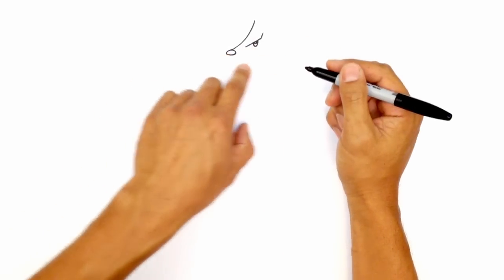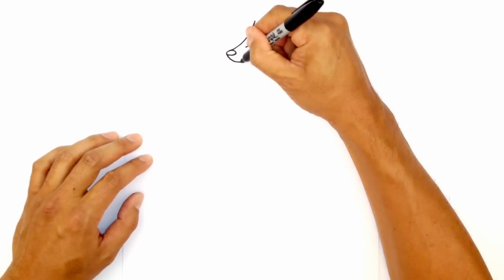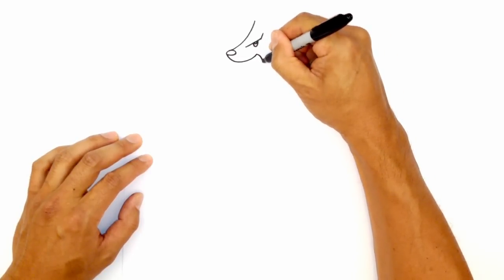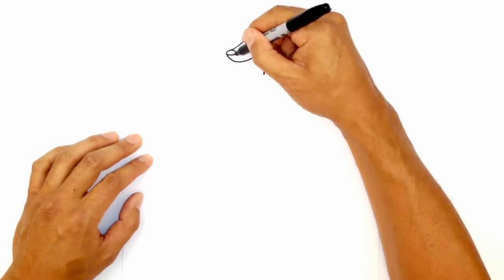And then let's go and draw the upper part of the mouth. So starting on the end of the nose, I'm going to curve up towards the eye, right about there. And then I'm going to curve in the opposite direction, curving down towards the bottom of the mouth. From here, let's just draw that little line underneath this nose. So on the right side of this nose,